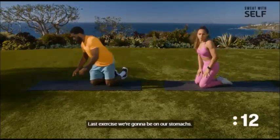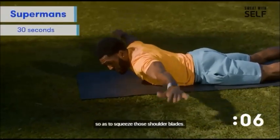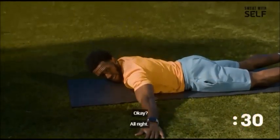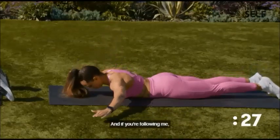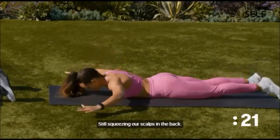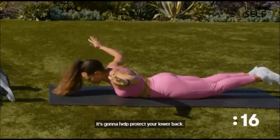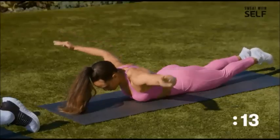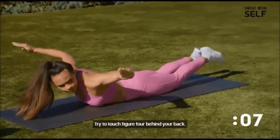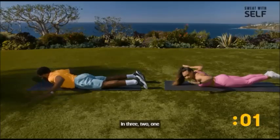For the last exercise in this group, we're going to be on our stomachs. We'll have our arms straight out, pull open, and try to squeeze those shoulder blades. We're going to do a figure four — touch behind our back and then back down. The modified version is called a Superman: still squeezing the scaps in the back and coming up as high as we can. Keep your core engaged to protect your lower back, and squeeze your glutes.